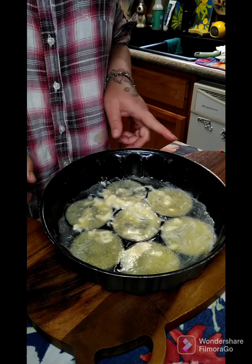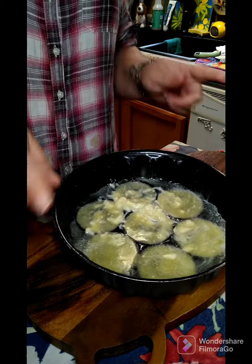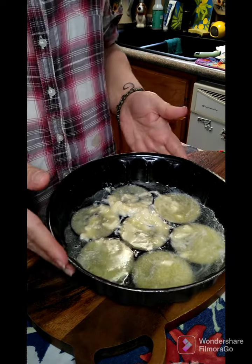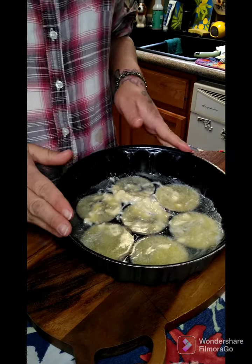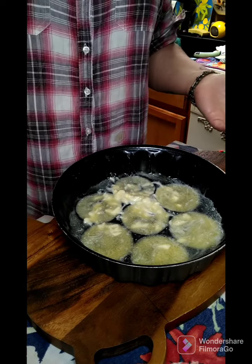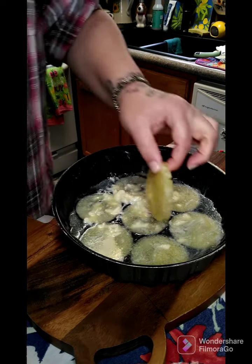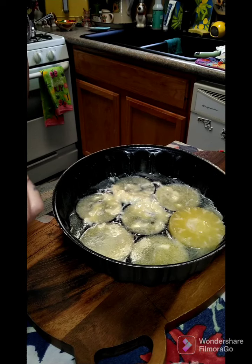Good afternoon everyone, we're gonna make a pineapple upside-down cake. I have a pan that came from my grandmother, made for pineapple upside-down cake. You're gonna take one stick of melted butter and put it in the bottom of your pan. Each hole here has room for a pineapple. The pan was made this way, but normally you can just use an 8-inch skillet.